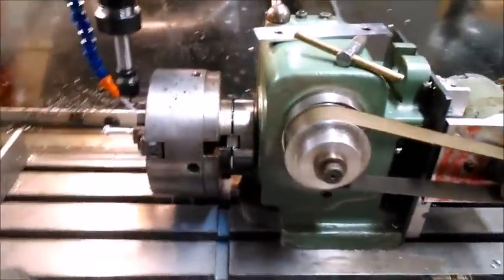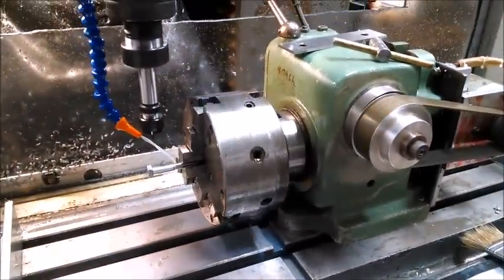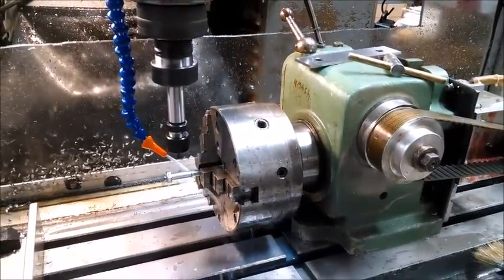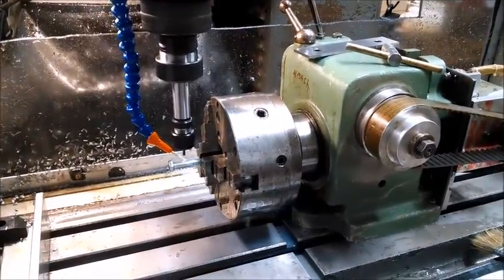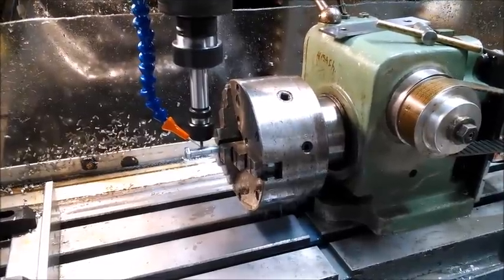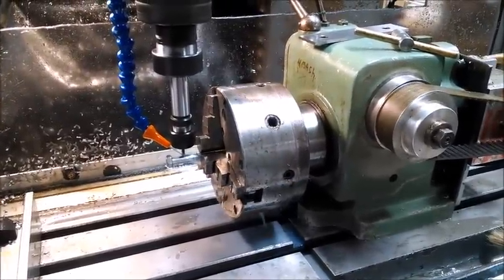Welcome back to Chief Hacker's Workshop. I'm going to show you a little bit today on the milling machine. We're machining the hobbed bolts for the Gigabot today. We've got our indexer set up.